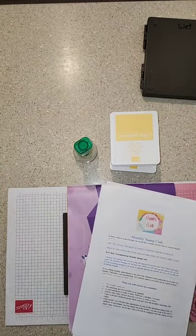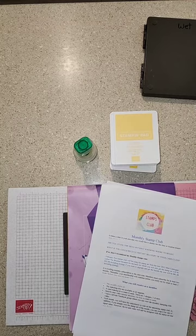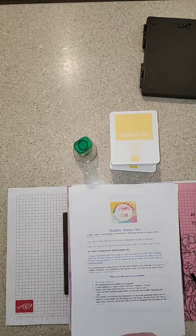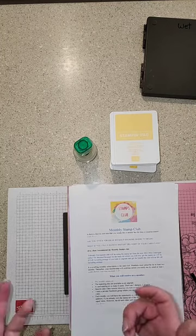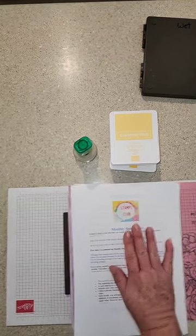That's only until the end of February, so there's not much time. If you want to grab a great deal, grab it now because once you join you get a 20% discount from then on for all your Stampin' Up supplies, which is a great saving. If you've got any questions, jump on to the video I've done. There's also a question and answer section on my website, or you can contact me directly.